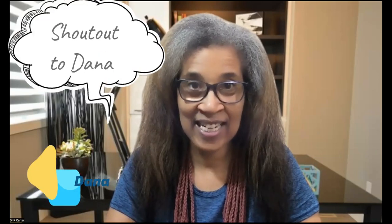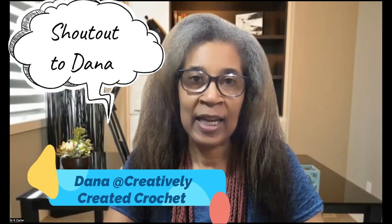Today we are going to do two different drawings. One is for the participants of the wonderful challenge that Dana over at Creatively Created Crochet did for my granny square shell vest.